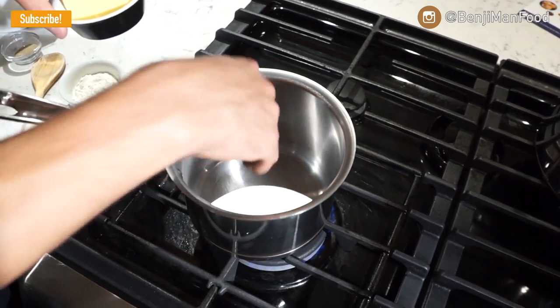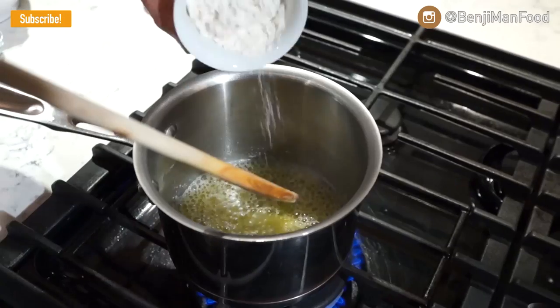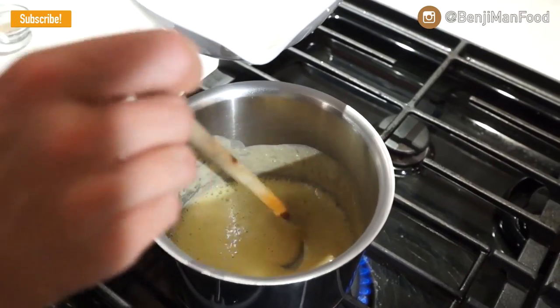Get your pot nice and warm — I would have this at medium heat. Throw your butter in and let it melt all the way through, then throw in your flour. Have your wooden spoon ready. At this point, you cannot leave this white sauce; you have to always be stirring. Once the butter and flour are nicely mixed together, that's when you can start thinking about adding the milk. Don't add your milk all at once, and if you need to so it doesn't scorch or burn, take the pot off the heat just for a second.